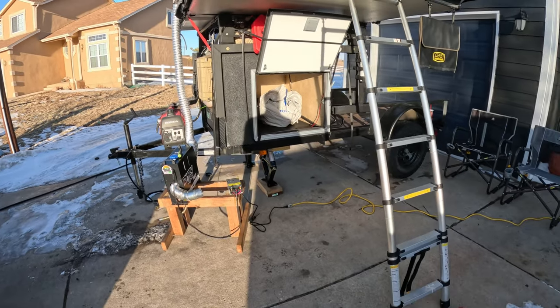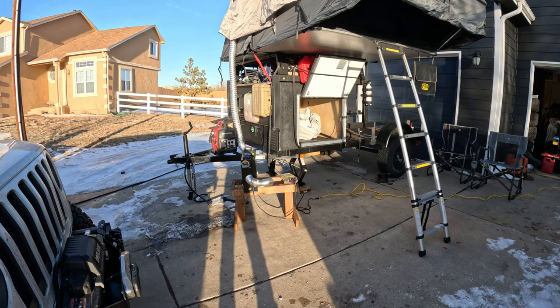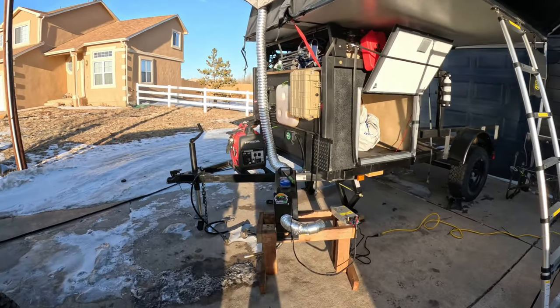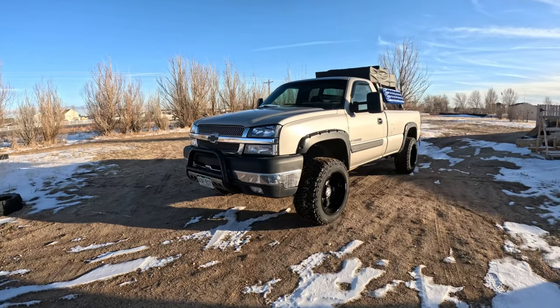I really don't know what else to say about this thing - I just wanted to do a quick video of it. I plan on building another one of these in about two months but a little bit smaller. This one I built to carry behind my Chevy Silverado.